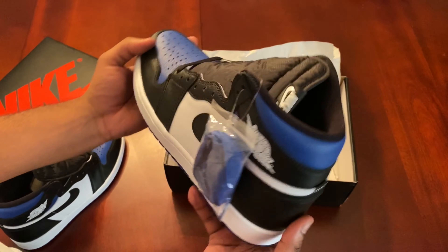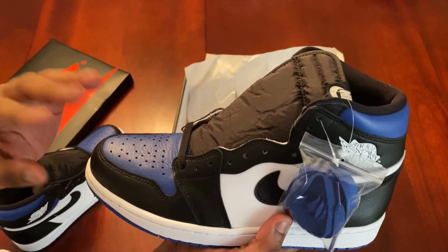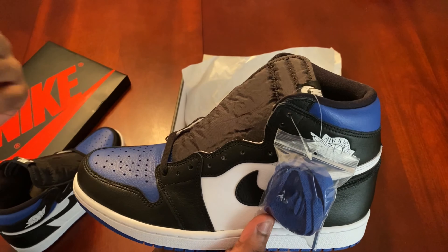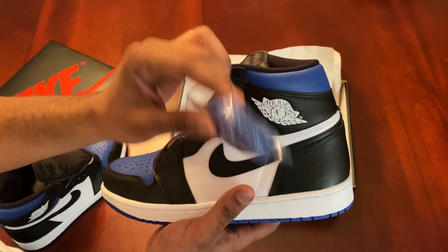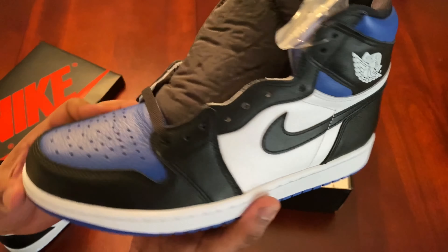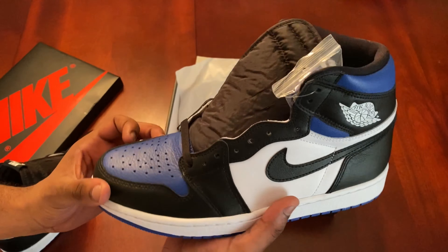Right now on StockX they're going for — in my size, this is a size 10 — I think I saw it for about $270. With shipping and everything, you're paying like $290 something, which is a lot. Me personally, I wouldn't spend that much on this shoe. It is a very clean shoe, but I'm not spending more than retail on it.